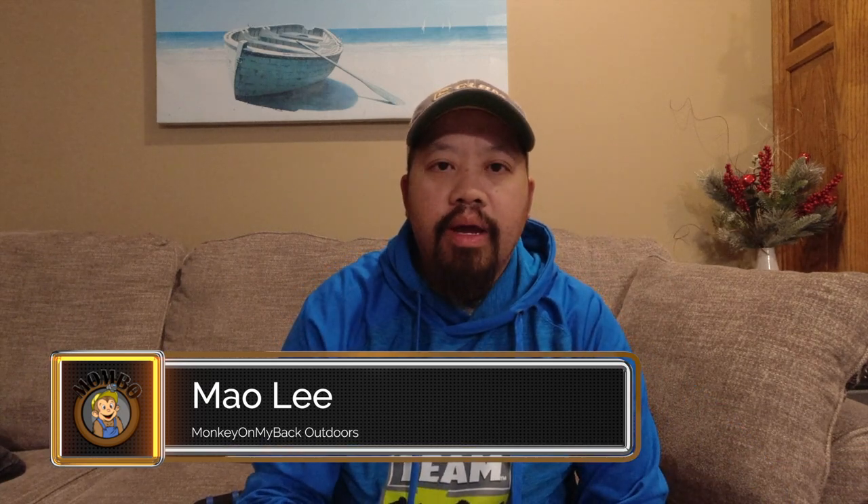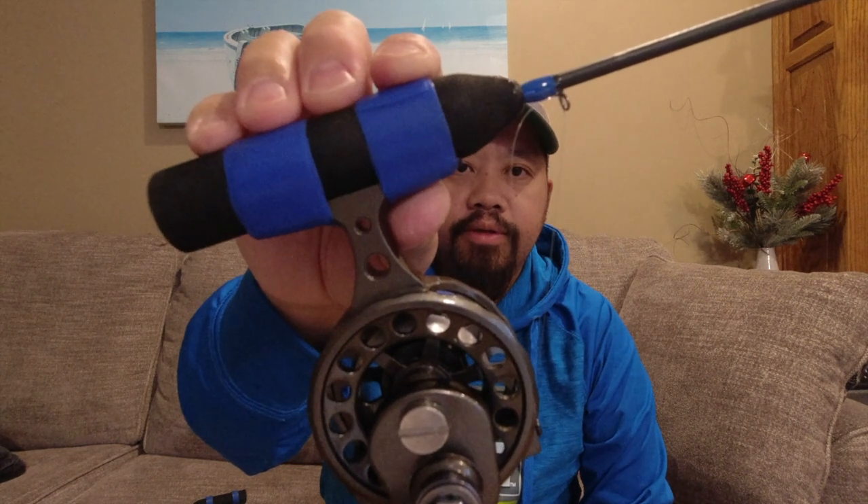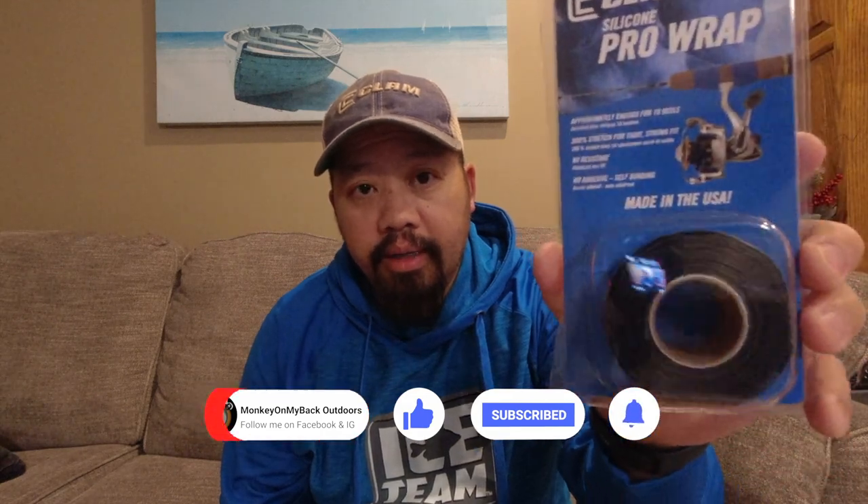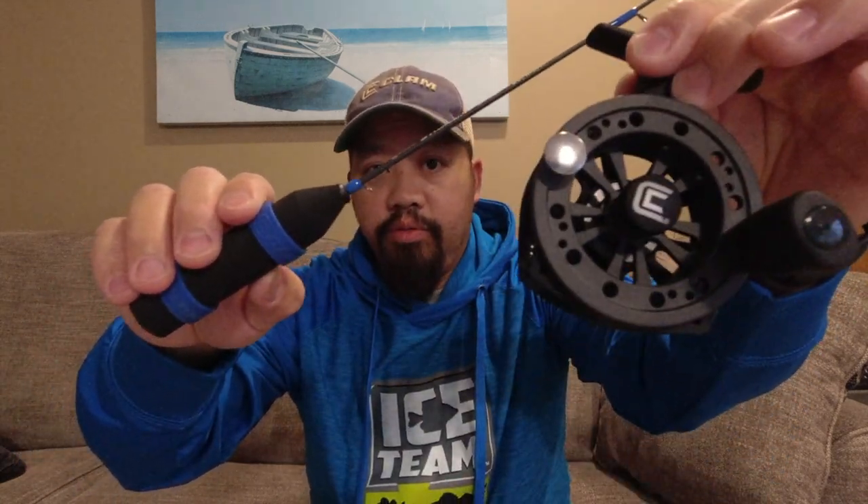Hey guys, this is Mau with Monkey on My Back Outdoors, coming to you with Monkey Tip number three. I'm going to show you how to wrap your reels nicely. Today I'm going to be using the Silicone Pro Wrap from Clam Outdoors — this is the black one. These are not like electrical tape; they're silicone and they only stick to themselves.